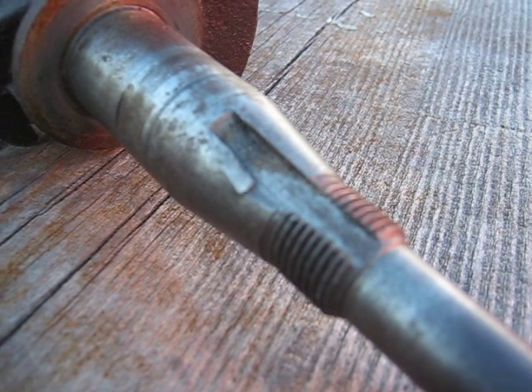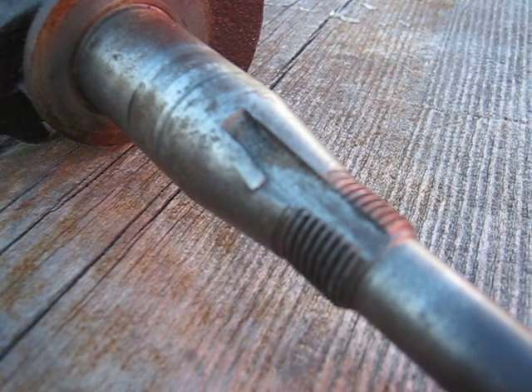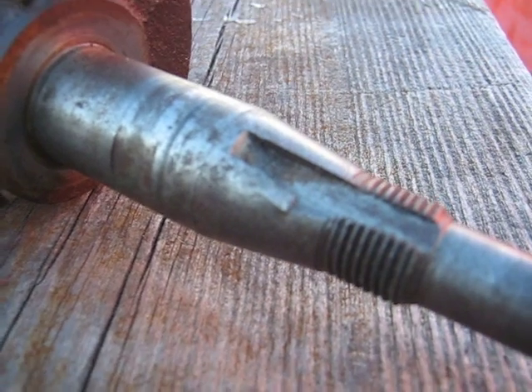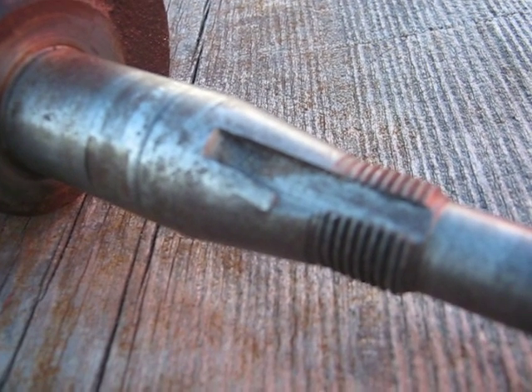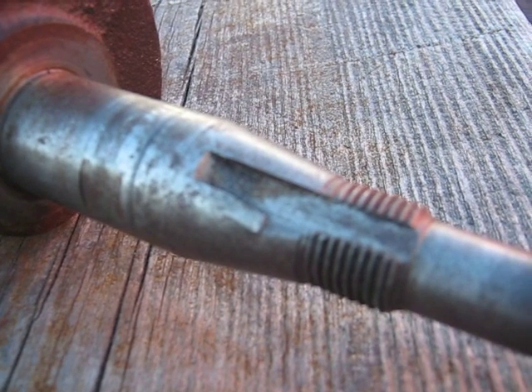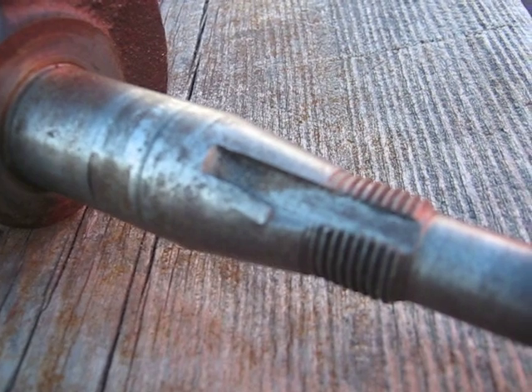What was causing my problems was I didn't have the breaker points set right, so it was firing early. To make a long story short, don't ever use a steel flywheel key. If you're breaking flywheel keys, you've got to look for the source of the problem, because the flywheel key is just to locate the flywheel.